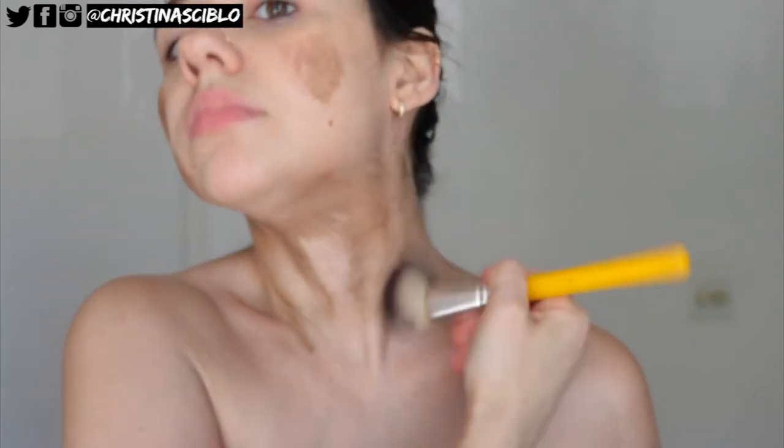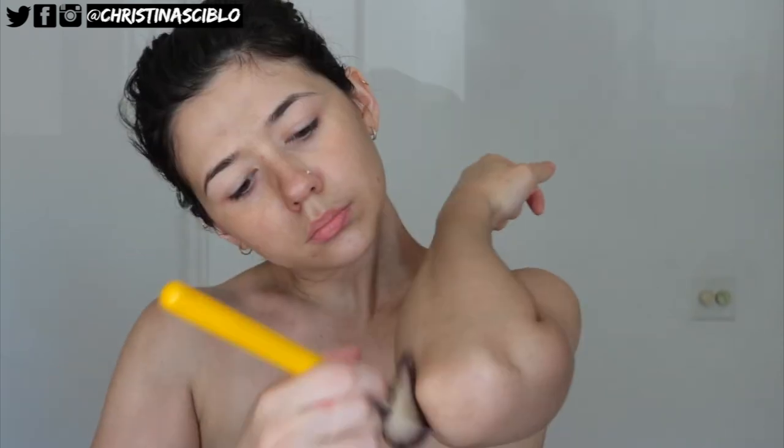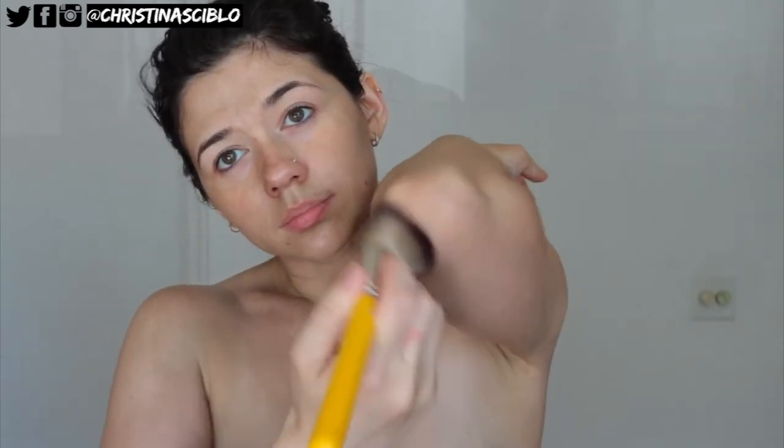For my face, neck, hands, feet, and elbows I use a foundation brush. This just helps really get into the fine lines, especially on my neck, and helps get smaller areas like my face. For my hands I'm able to get into my knuckles, and my toes as well. It also helps blend it out on my elbows and my knees. I do like to use a foundation brush and I think that it's very helpful in getting a nice looking tan.